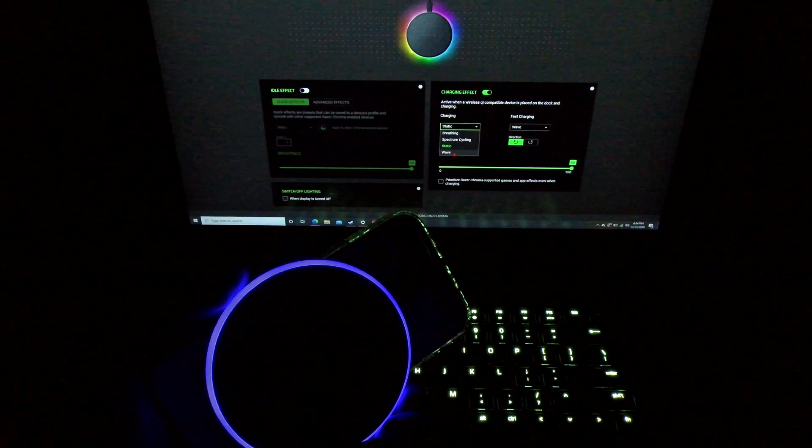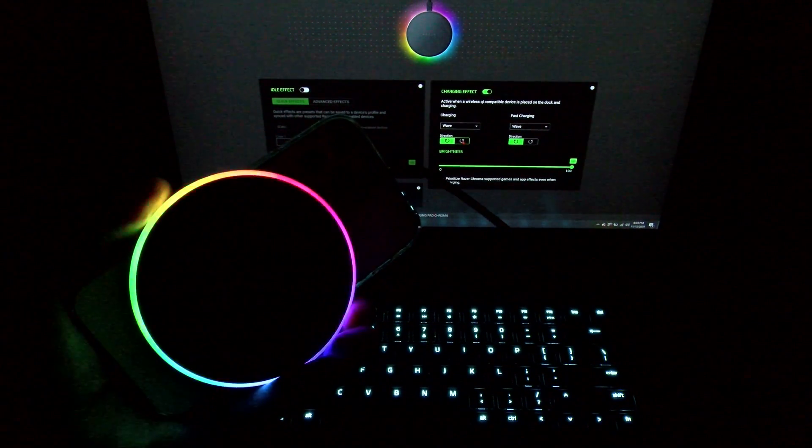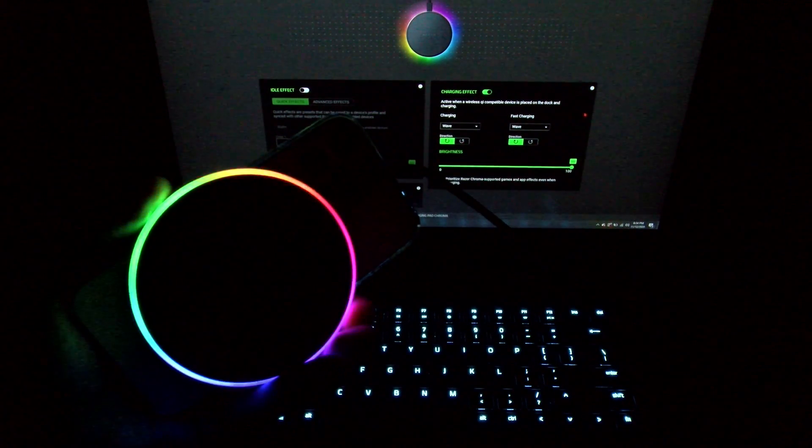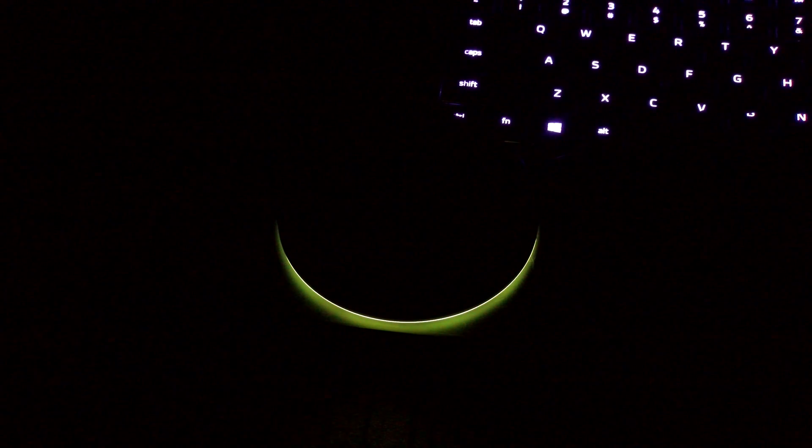And let's do a Color Wave — now I like this one. This is the full RGB color wave, and if you want, you can have the wave go from the right or to the left. Simple and straightforward. Here's how I'm going to leave mine set up: when it's in idle I'll have it on Spectrum Cycling going through all the random colors, then when I put my phone on it'll go into full RGB mode. Phone is charging up — see the full RGB colors. Take the phone off — back to Spectrum Cycling. Put it back on — full RGB glory. This is pretty sick.